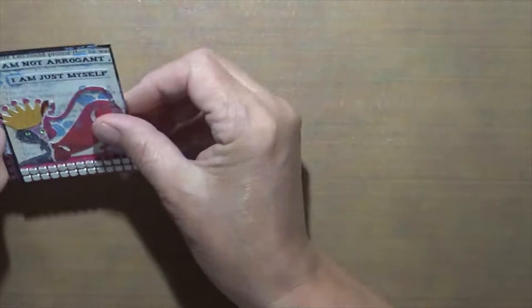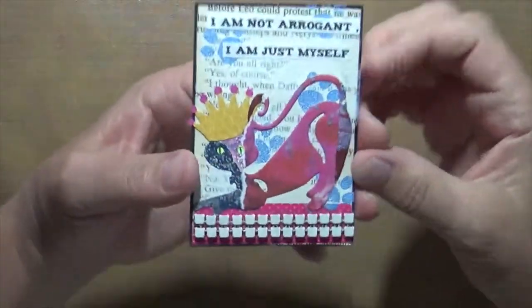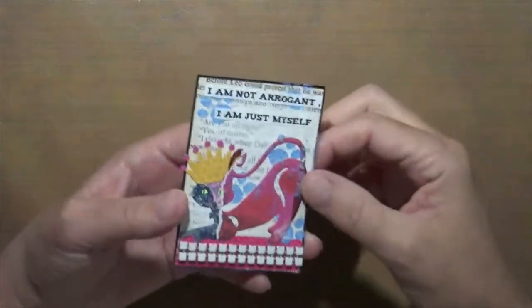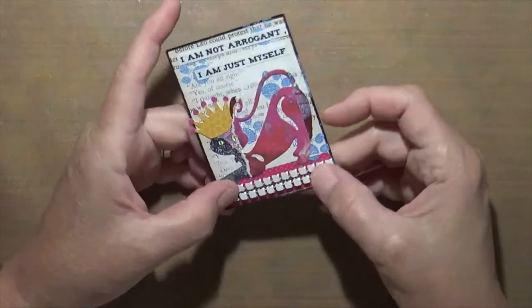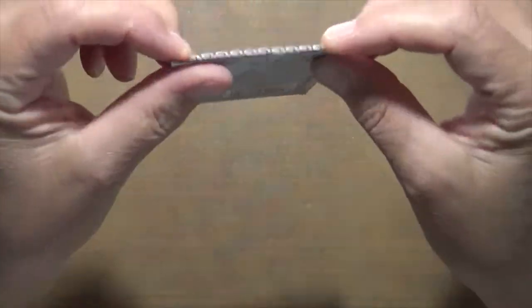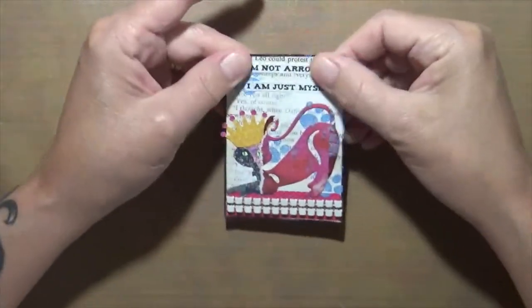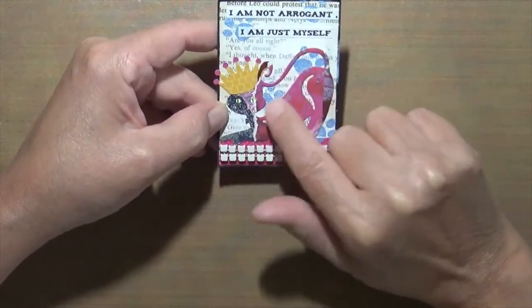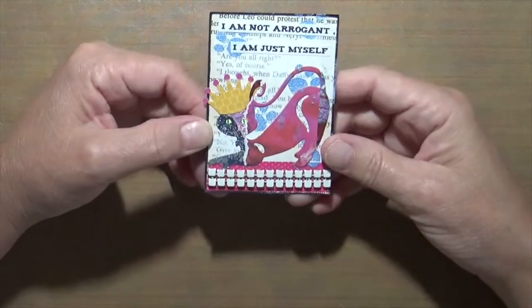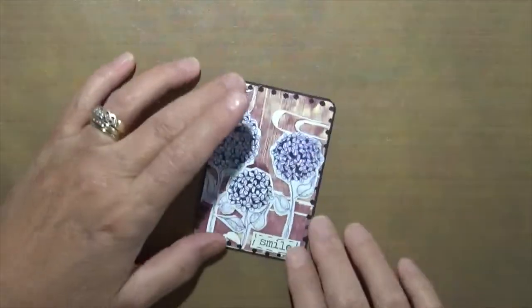This one is book text — in the back we have book text. This is just another die I had, a little bit of ribbon, and a kind of metal piece that's actually really cool. It says 'I'm not arrogant, I am just myself.' I thought that was cute, and I embossed a little bit of paw prints in the back.